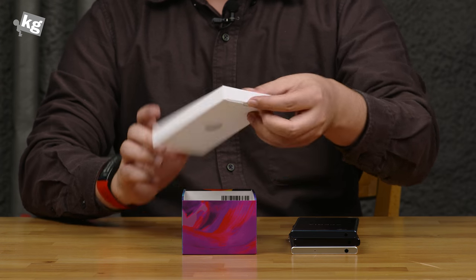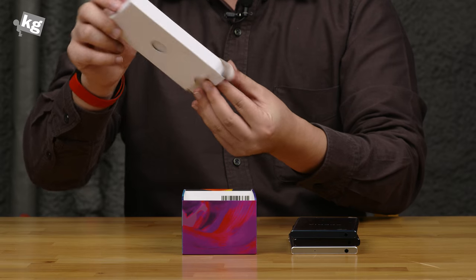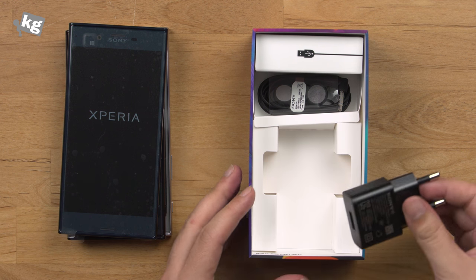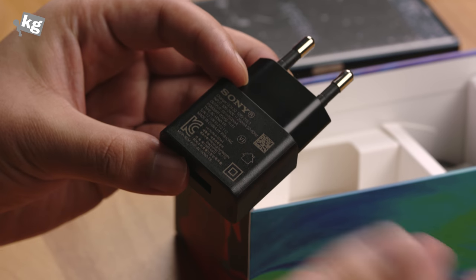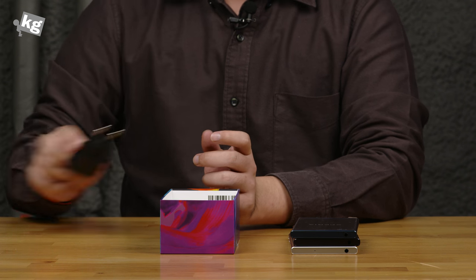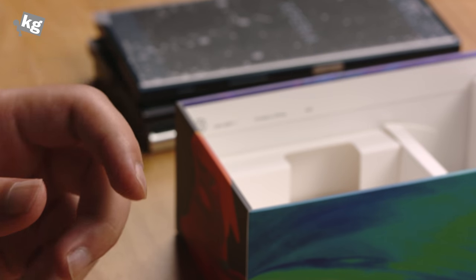Inside the packaging is a manual that's very simple — just a quick start guide and the absorption rate info, and that's pretty much it. There isn't really a thick guide or anything. And here is a charger. Sony again included a 1.5A charger, while the device itself is capable of Quick Charge 3.0, so they included a very underwhelming charger — that's something they should get better on. And here's the earphones; it's just a basic earphone.